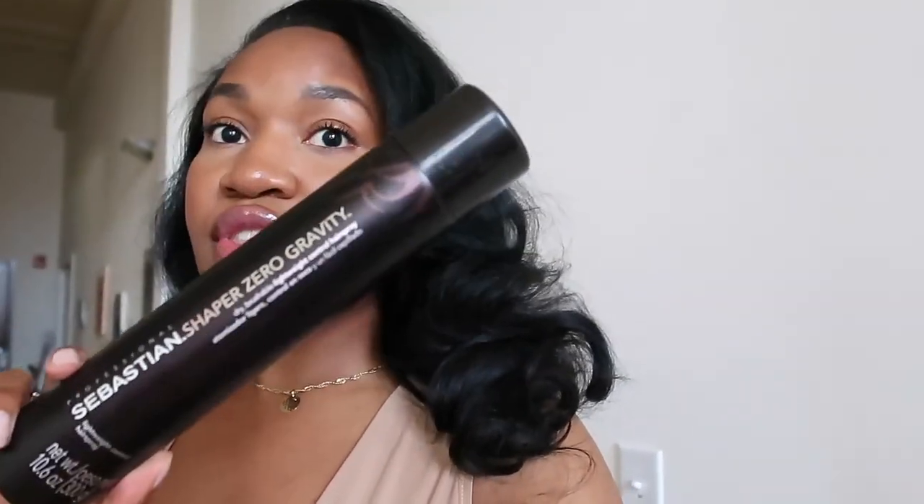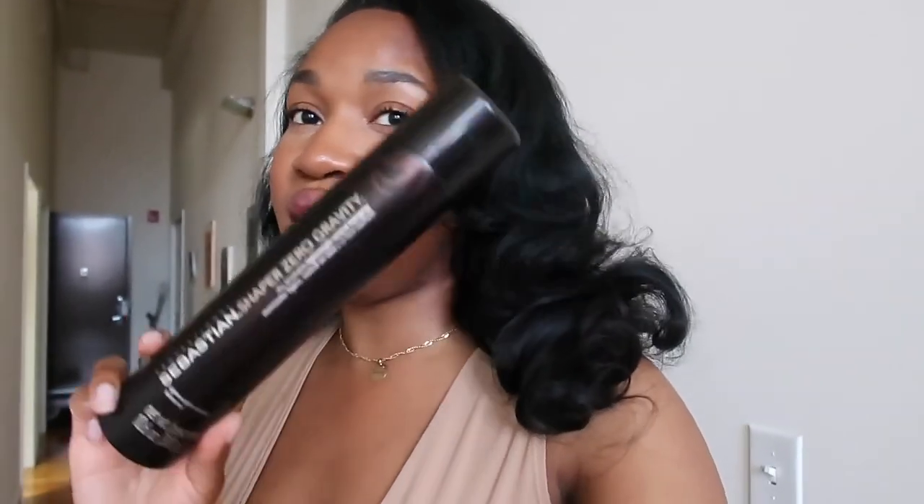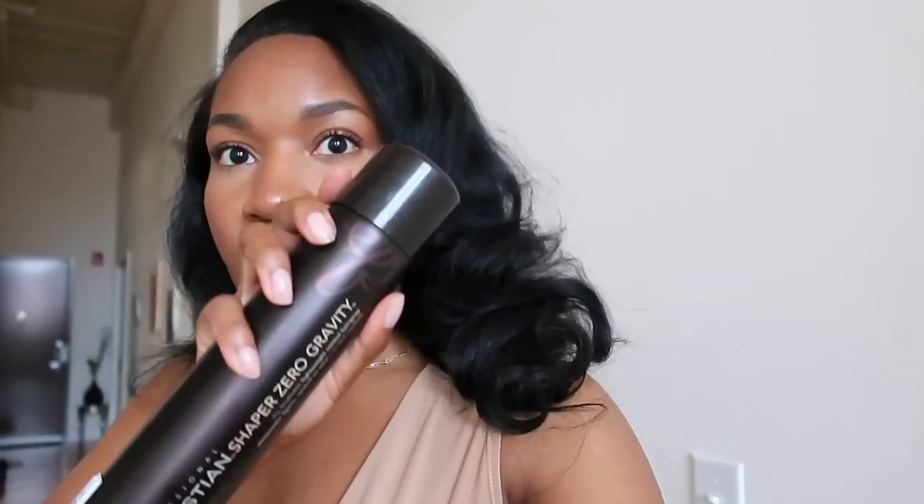I do get a lot of questions about what I use on my curls to keep them curled, fluffy, and bouncy. I've shown this before in one of my hair videos, but people on Instagram also ask — it is the Sebastian Shaper Zero Gravity. It's a dry-brushable lightweight control hairspray. I love this one. Make sure you get the lightweight one with the pink labeling — that way when you spray it, you can still brush through it and your curl bounces up but stays in place. It's been in 100 degree weather today and it held up pretty well.